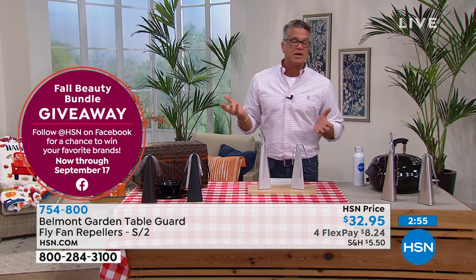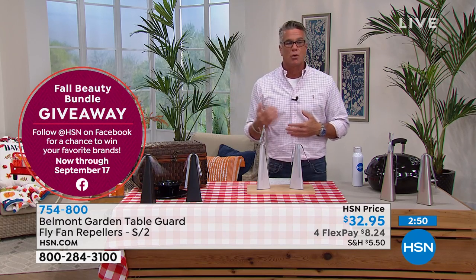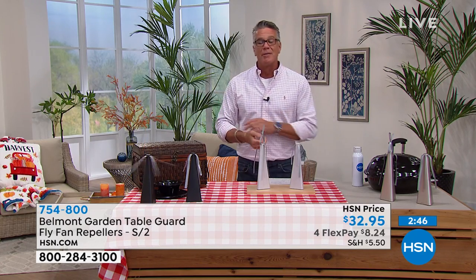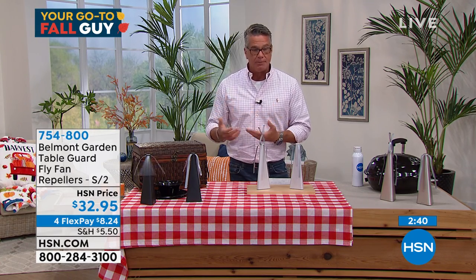We're only in September. We've got all the rest of September, October, beginning of November where we're going to be enjoying the outdoors. Fall foliage — not so much here in Florida; it'll still be warm. If you live in a Southern state and you're going to be outside throughout the year, it makes good sense to have this.